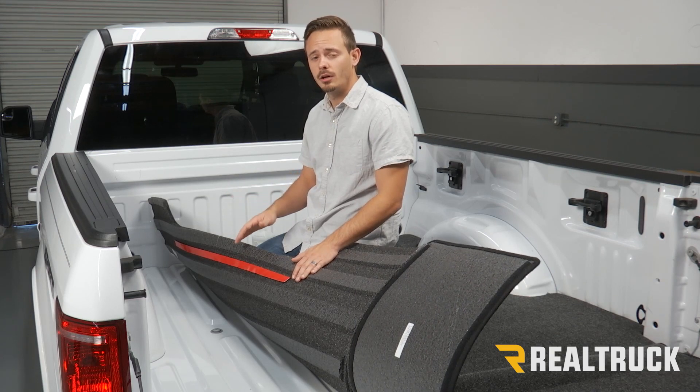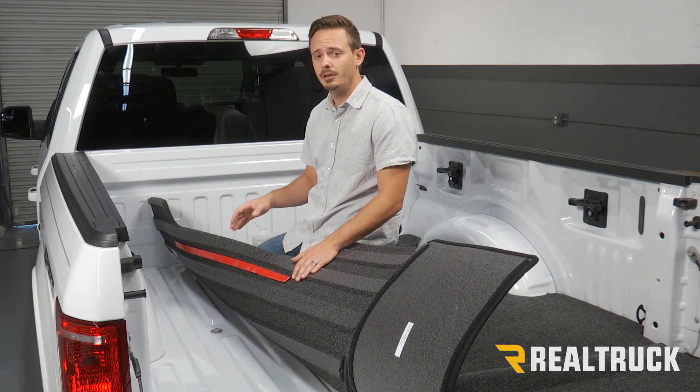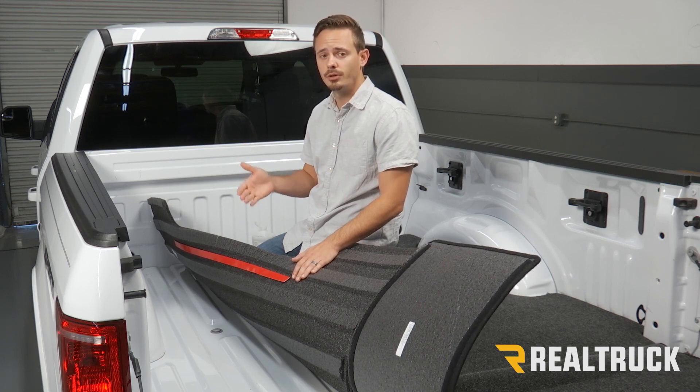While we're letting our rubbing alcohol dry, a little tip: if you have the spray-in bed liner, you're going to want to scuff the area up with some sandpaper or steel wool and then use the adhesion promoter that comes in the kit.